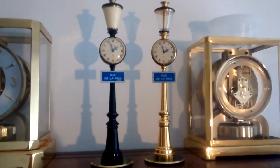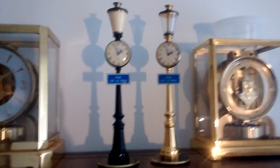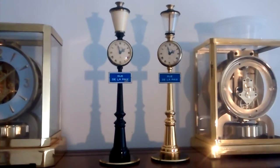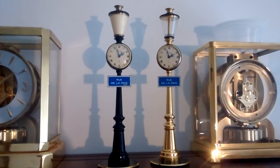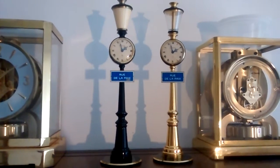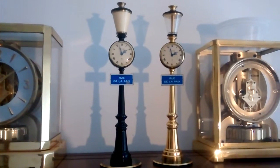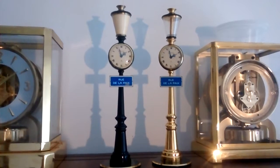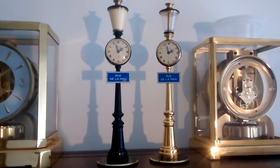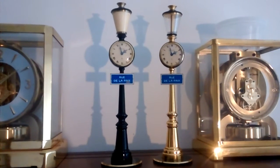They both belong to a friend of mine, so they are not for sale. But I have the skills necessary to make them run again. And I also have access to the parts, which is just as important, because these antiques are becoming less frequent and the parts are harder to come by. I have quite a few parts here at home, and I also have access to new old stock parts for these clocks.